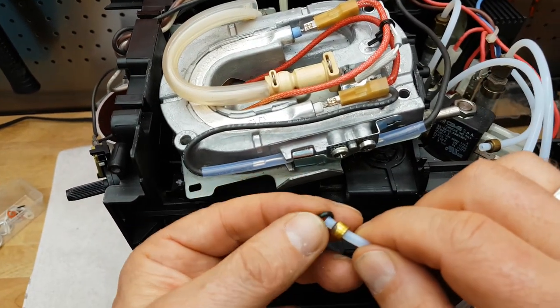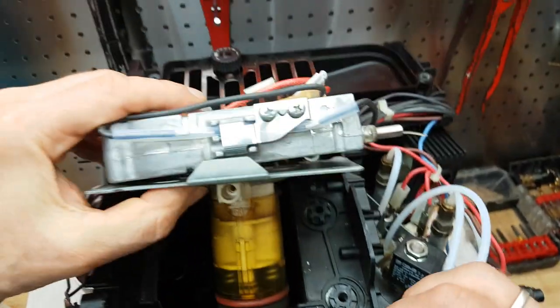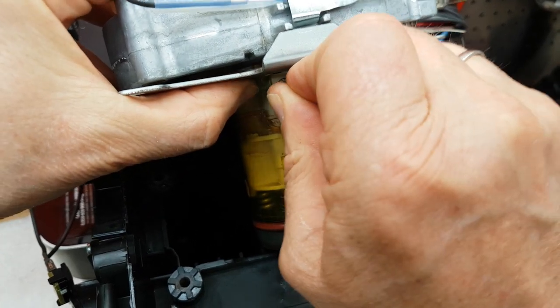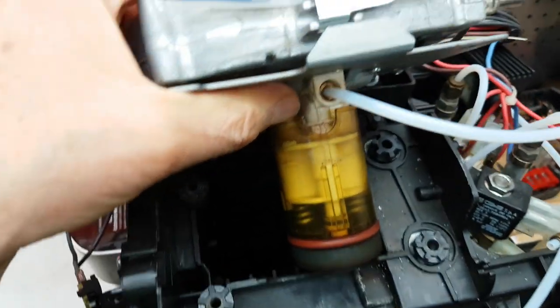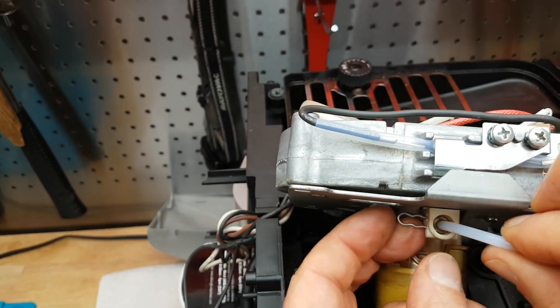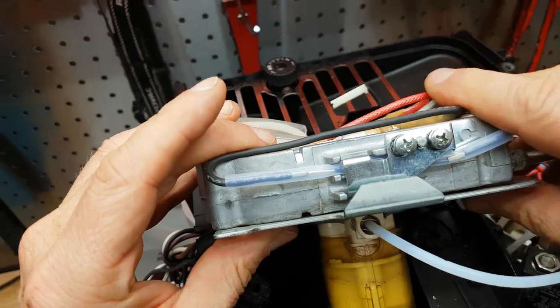I got these in a hardware store in the plumbing section, so they're pretty easy to get — standard gaskets. Just make sure you measure the old ones so you get the right size for your machine. We'll just stick them in and put the clip back, like so. And that's all there is to it.